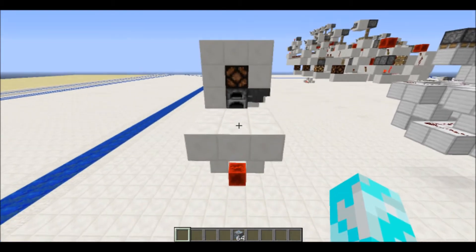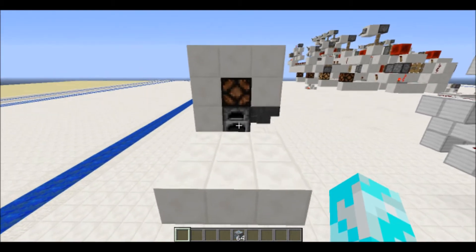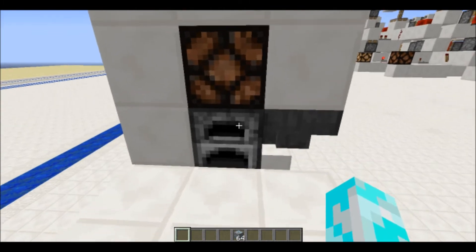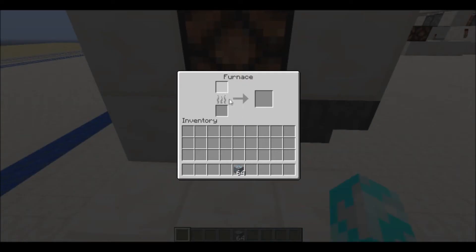Swift here, and today I have something new for you guys. A while ago I made a smart furnace. Some people had complaints that you have to put 5 in for it to work and that there always had to be fuel in it.